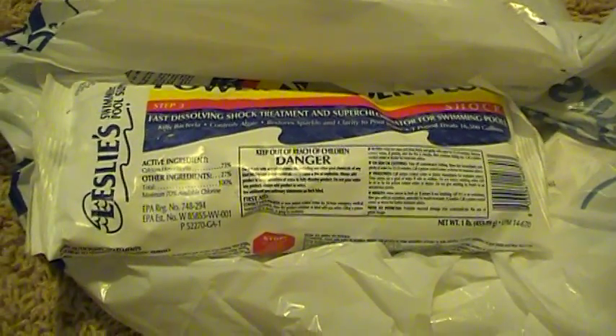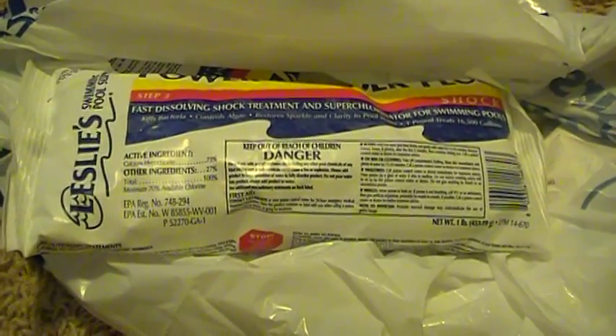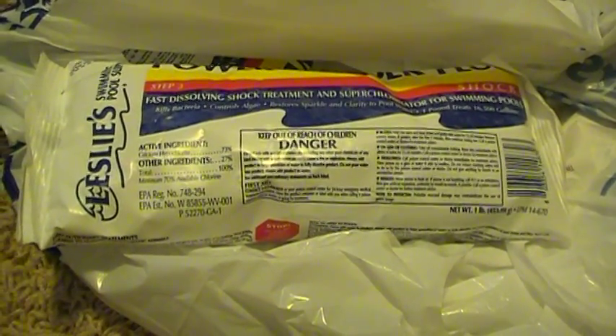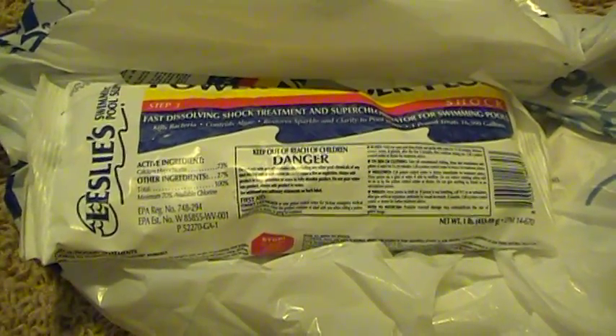Now, why am I showing you a picture of Pool Shock? Well, because it stores for three to five years according to my local pool supply guide, in comparison to the six months your liquid chlorine bleach stores.